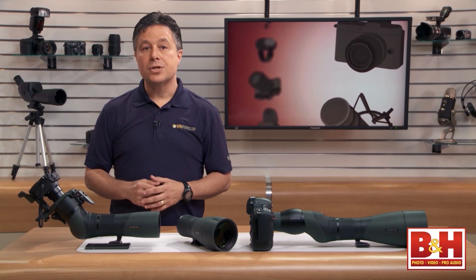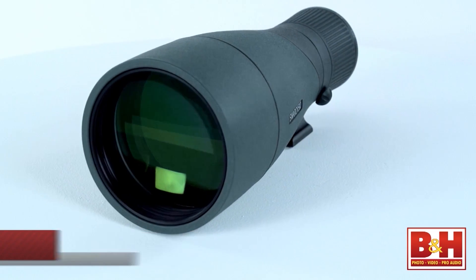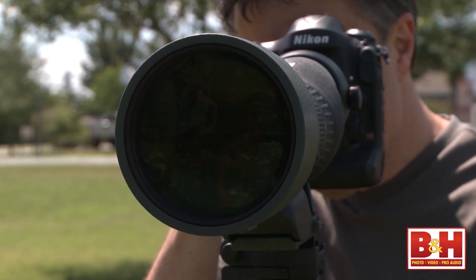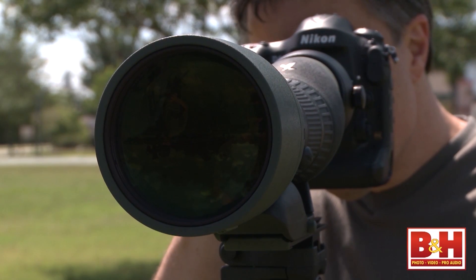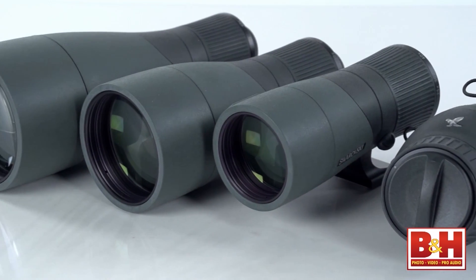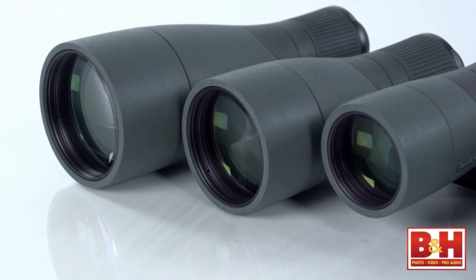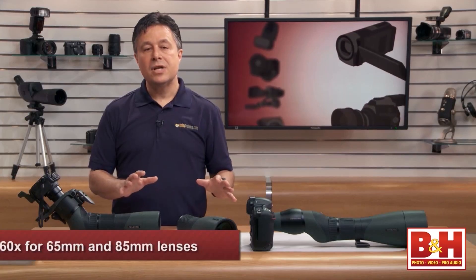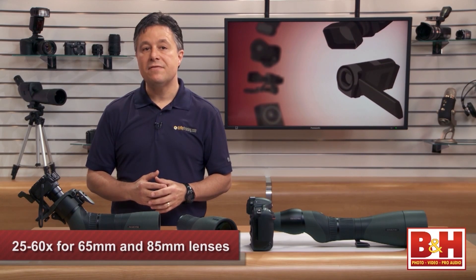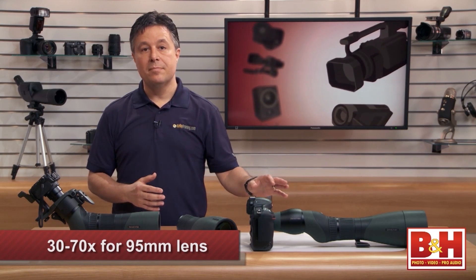Modular Swarovski spotting scopes consist of two halves. The front half is called the objective lens and the back half is called the observing module or the eyepiece. Unlike camera lenses, objective lenses of scopes are described by their diameter — 65mm, 85mm, 95mm and so on. The zoom range is similar on all three: 25x–60x on both the 65 and 85mm objective lenses, and 30x–70x on the 95mm lens.